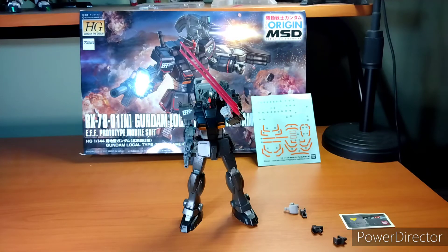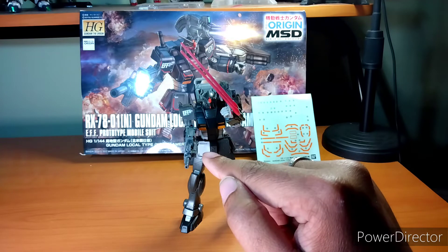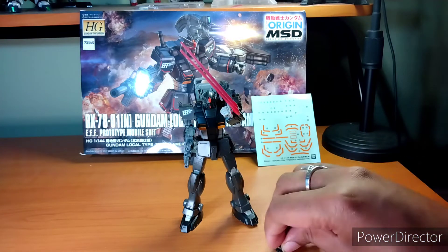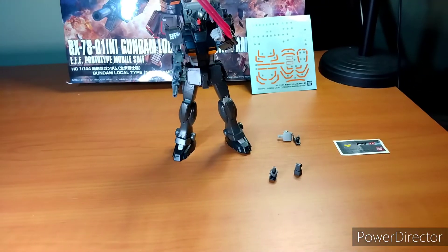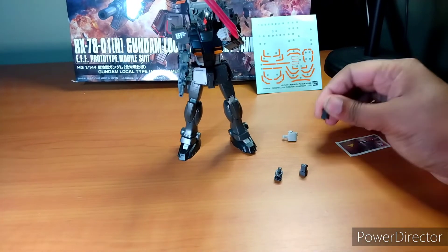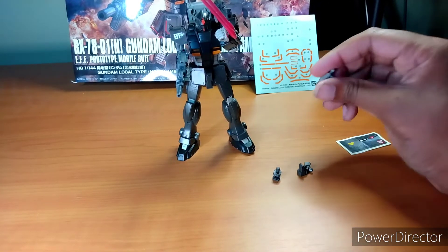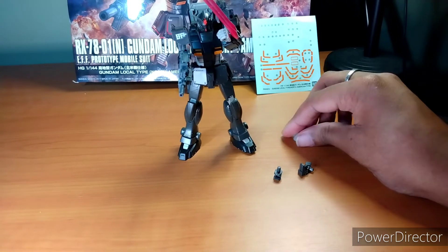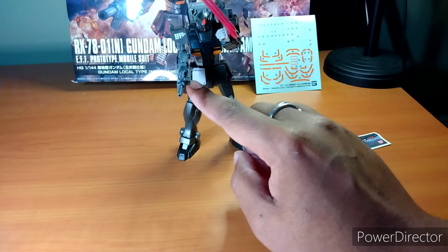Here's the Gundam Local Type — the North American version — with everything that comes in the box: the two beam sabers, the machine gun on its shoulder, the pump machine gun on its hand, and there are backpack adapters. And of course a spare hand for holding the beam sabers in each hand. It has three hands total, with the shooting hand for only one arm.